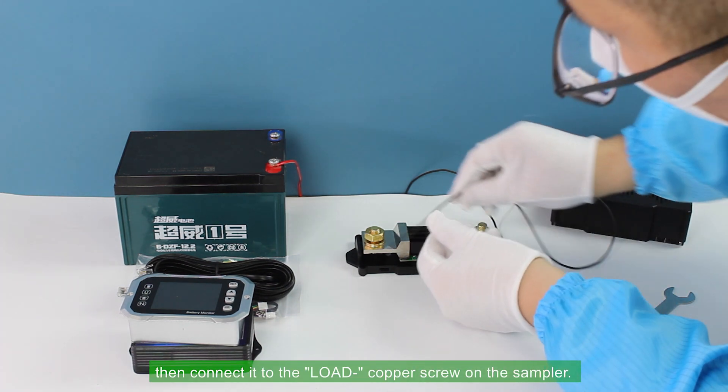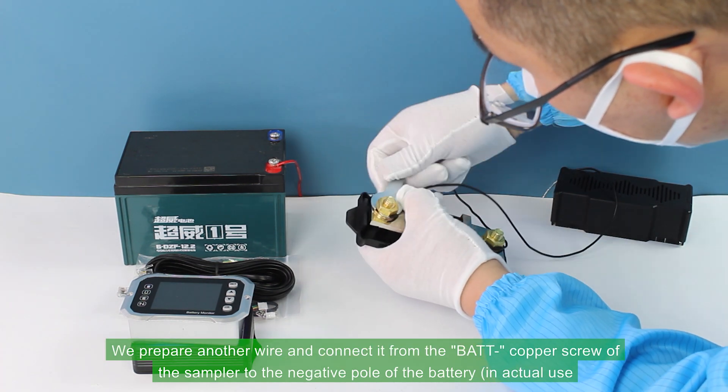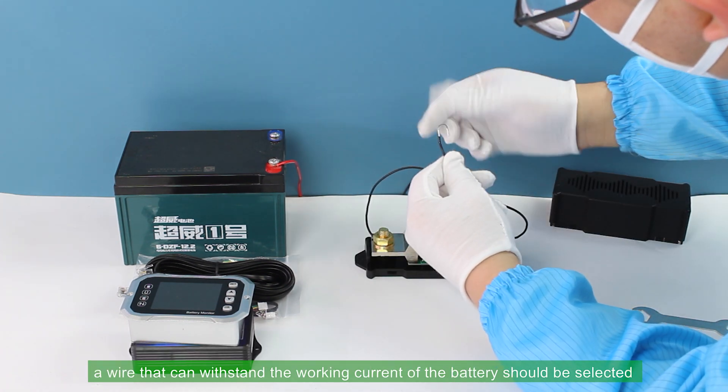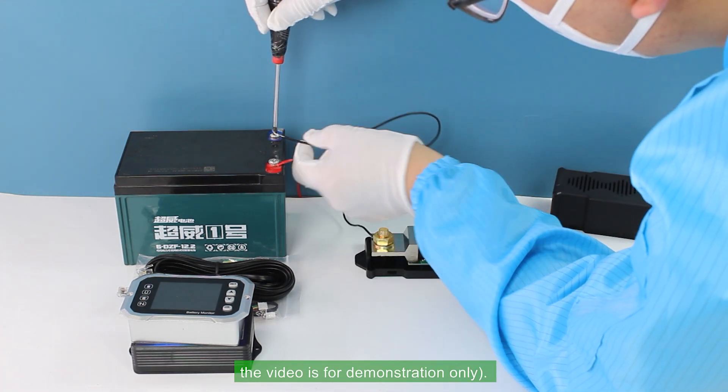Then connect it to the LOAD copper screw on the sampler. Prepare another wire and connect it from the BAT copper screw of the sampler to the negative pole of the battery. In actual use, a wire that can withstand the working current of the battery should be selected. Note: this video is for demonstration only.